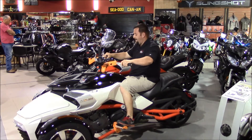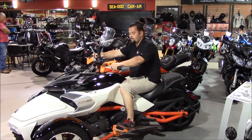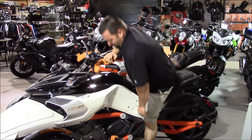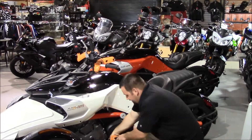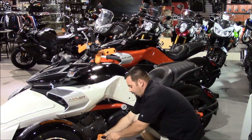It comes with four different handlebar settings. It also has five different settings available for the foot pegs, so that we make sure we get you comfortable on this machine.